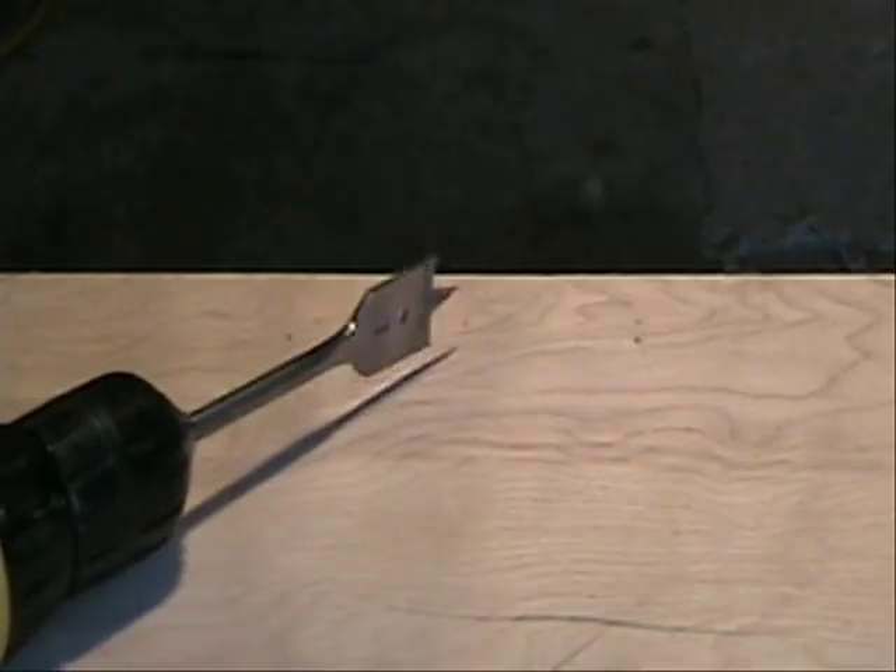The next step is to cut a couple of holes and make a handhold for the table.